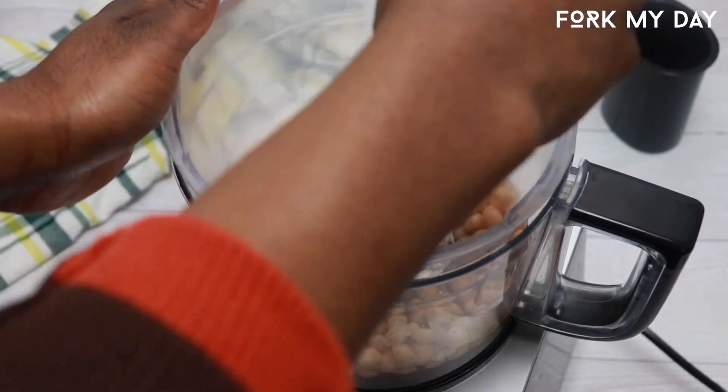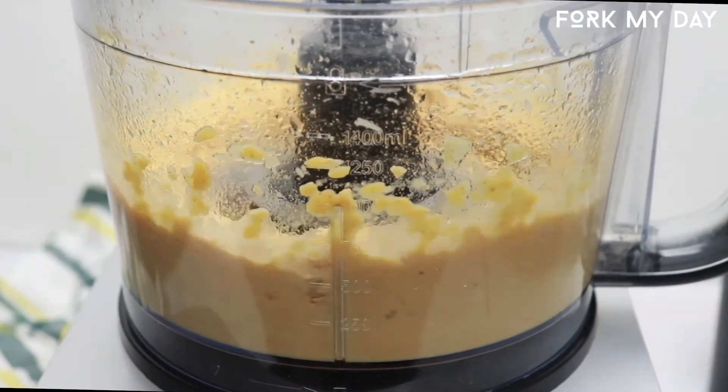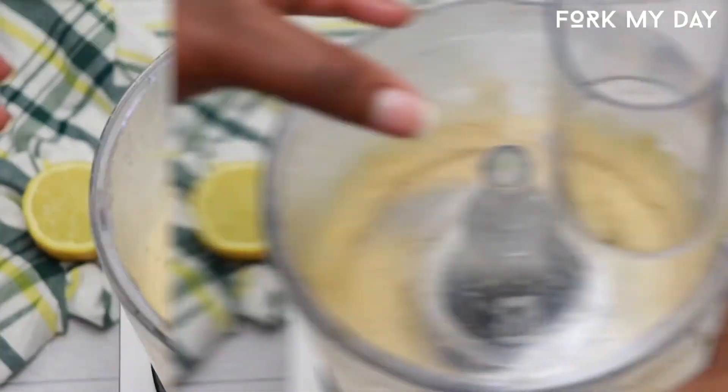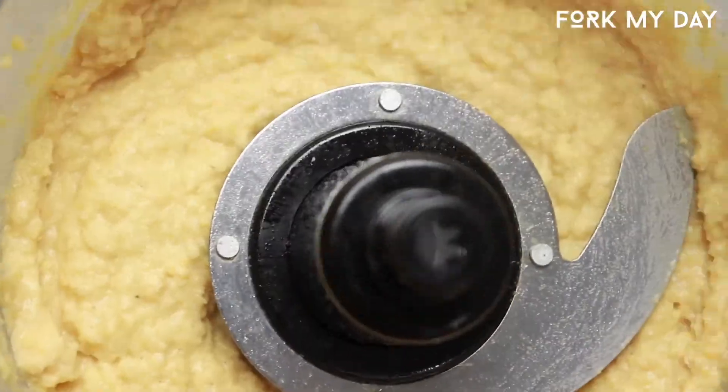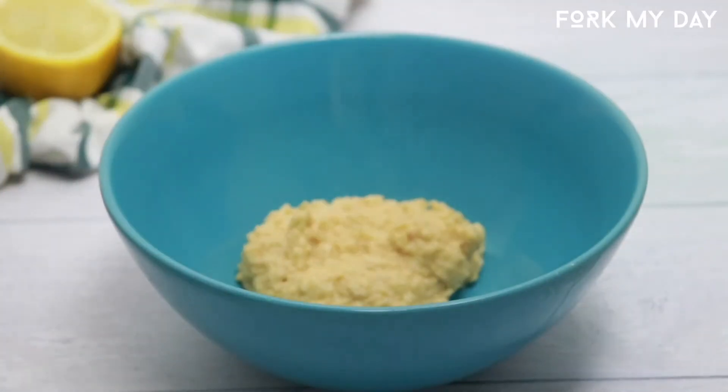Now you cover and blend. And there you have it guys — chickpea hummus! Beautiful. Now you're gonna want to transfer that hummus into a bowl.